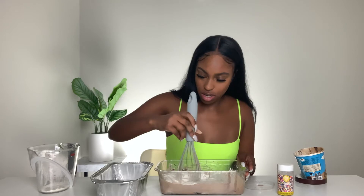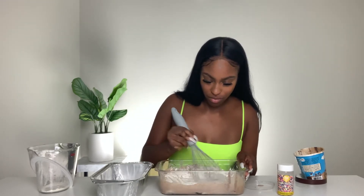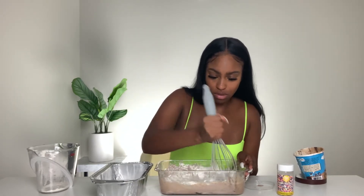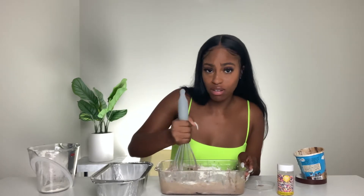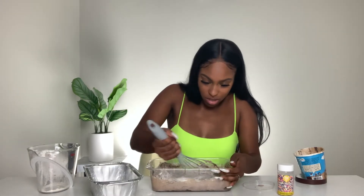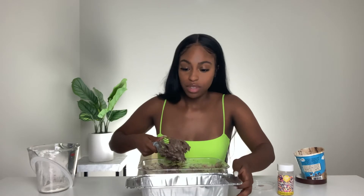I don't see how this will work — flour and ice cream? I'm not seeing how this turns into bread. This is really hard to mix. Look how thick this is. How is this going to turn into bread? I have no idea. Alright, it's going into the pan — I already greased it.